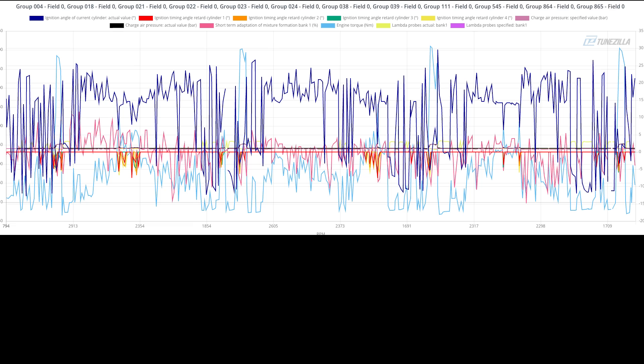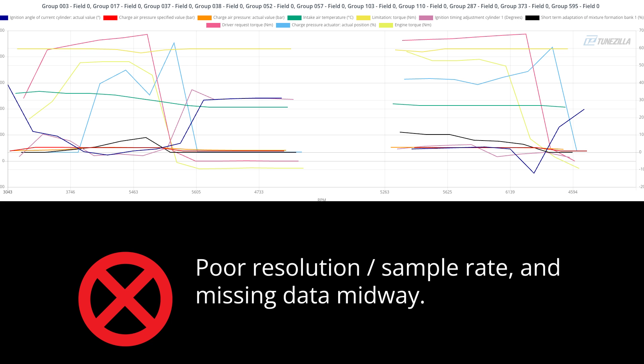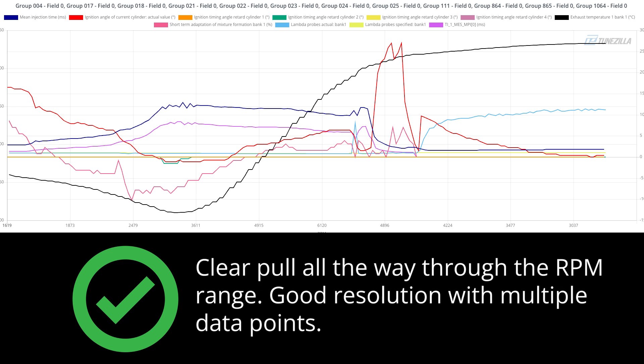Hey, it's Rhys from TuneZilla. I'm just gonna run through the process of how I log, because we've seen in some tickets people not providing logs that are very useful. So basically I'm just gonna run through the process of what we want to see if you're asking for a tune revision or you're just wanting to confirm that your tune is good and everything is running okay.